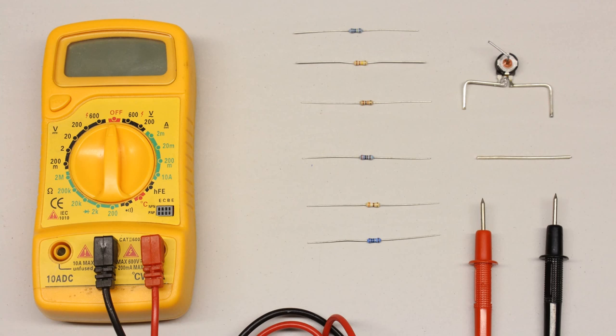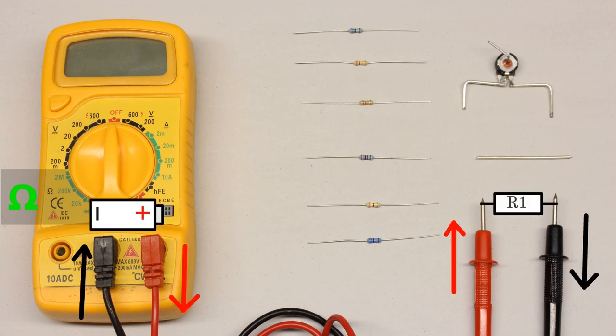Let's start with resistance measurements using some carbon film resistors. The rotary switch has to be set to the desired range position for resistance measurement, marked by the Greek letter Omega, which is the symbol of Ohm, the derived unit of electrical resistance. When using the direct method of resistance measurement, a constant current generated by the internal battery is running through the test leads of the multimeter and the voltage drop across the device under test is scaled to a resistance value.